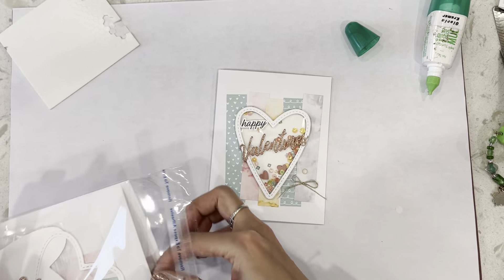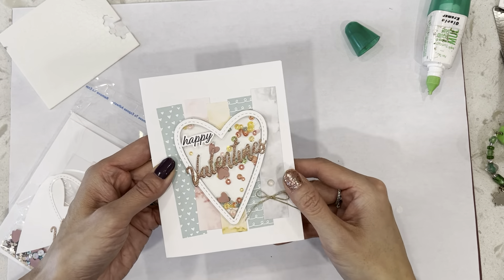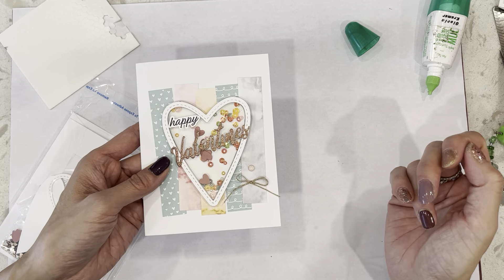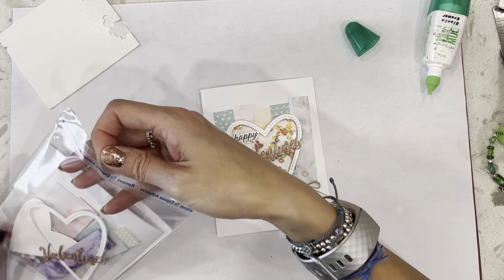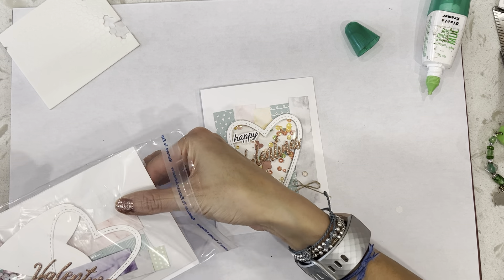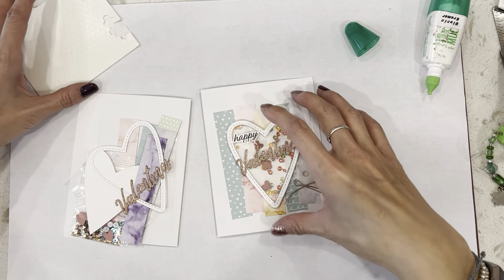So let's get started. This is a cute little shaker card that I made. And if you know me, you've seen I do a lot of shaker cards because I love shaker cards. They really are not difficult to make, and they're just so much fun.